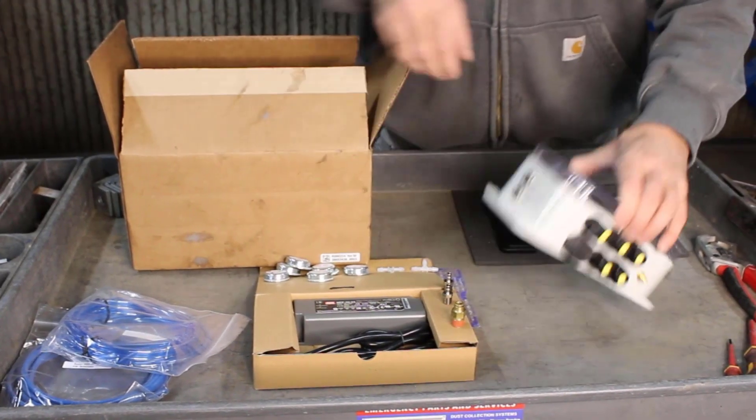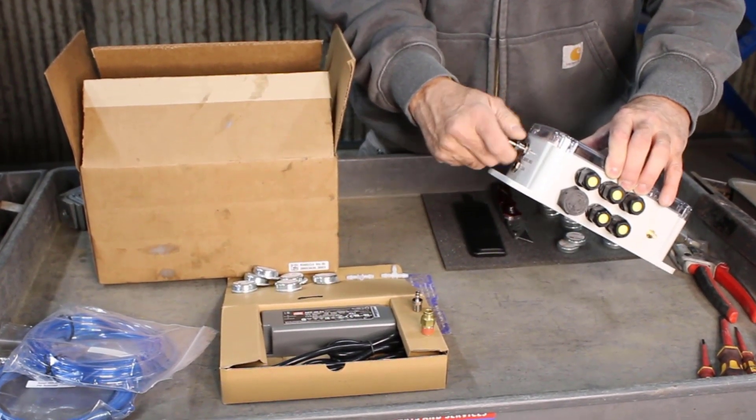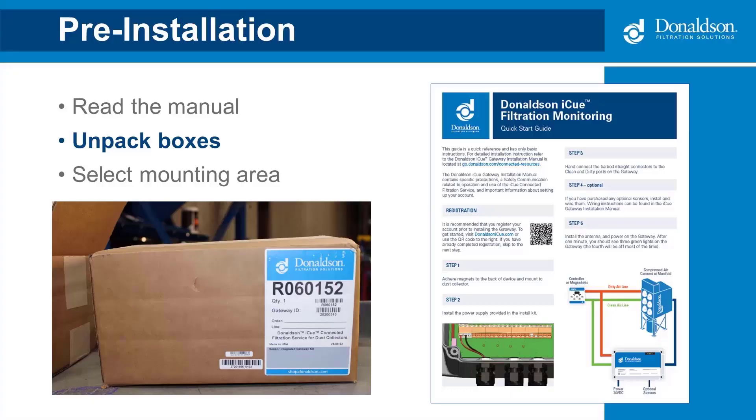The differential pressure tubing fittings may already be on the gateway, but if not, screw them in by hand into the dirty and clean ports. Also inside the box will be a quick start guide. Some collectors will come with the gateway already mounted, so in that case you'll only need to unpack one box.